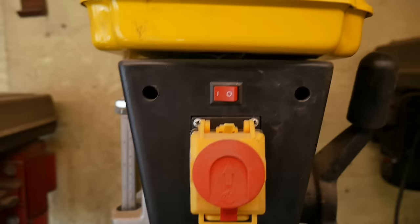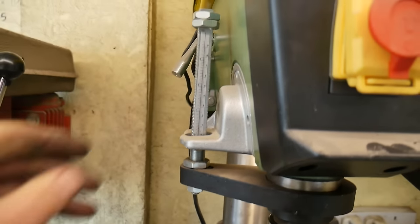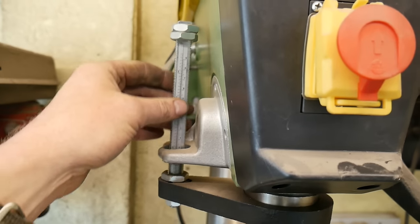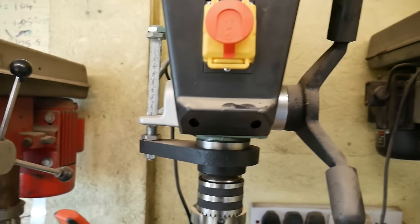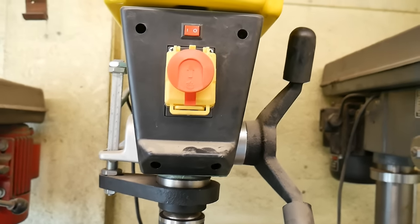It's a 650 watt, 230 volt motor so it's a good powerful machine. The depth setting is all set on this threaded bar here. The usual on and off buttons and voltage release buttons.